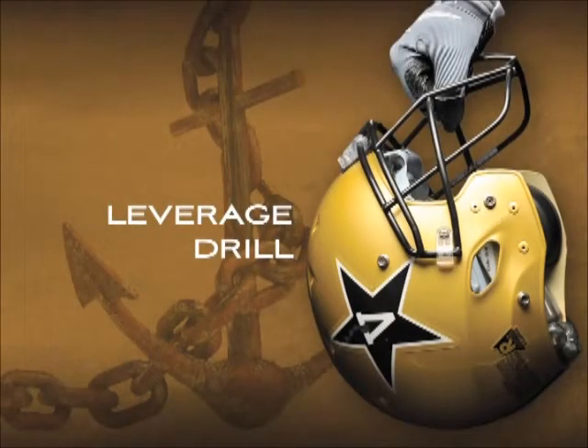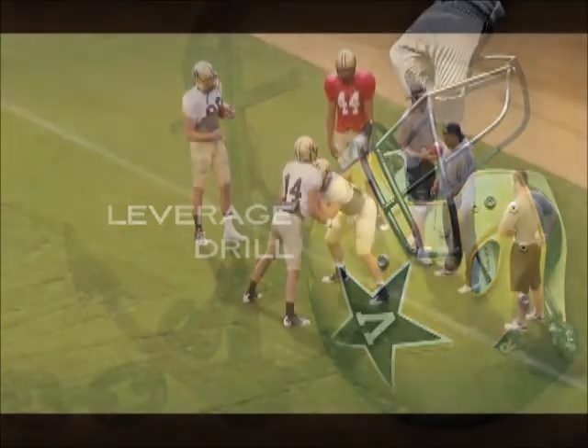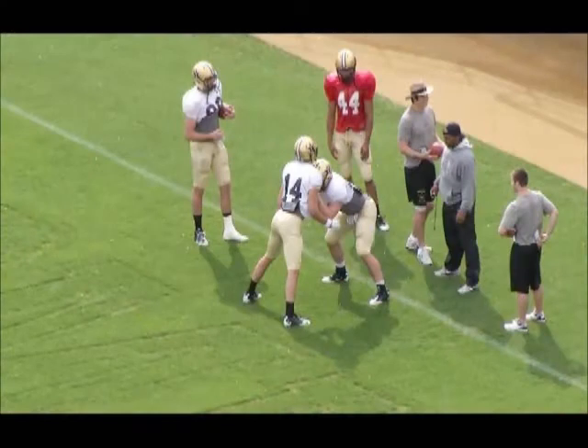Okay, this is our leverage drill. We'll start with a drive block by the tight end as the offensive player. He wants a nice fit with his hands inside. The other tight end will start with his hands outside as the defensive player.